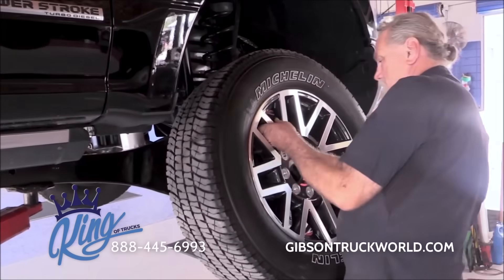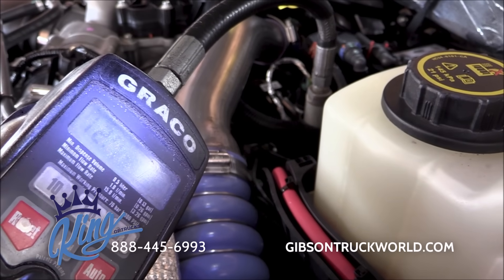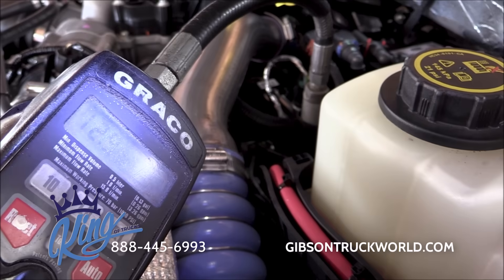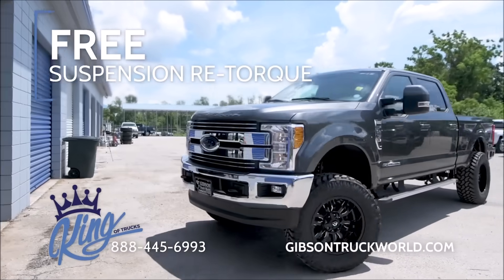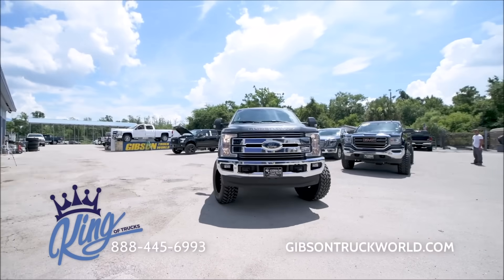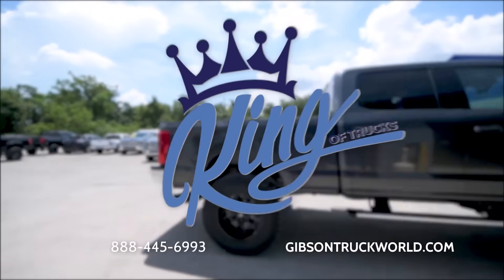Next, we cross-rotate the tires and reset the tire pressure. Lastly, we refill motor oil to factory specification and re-inspect the fluids. Only Gibson Truck World cares so much for your truck. We are the king of lifted trucks.